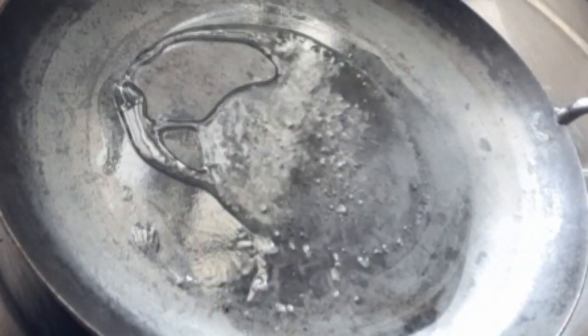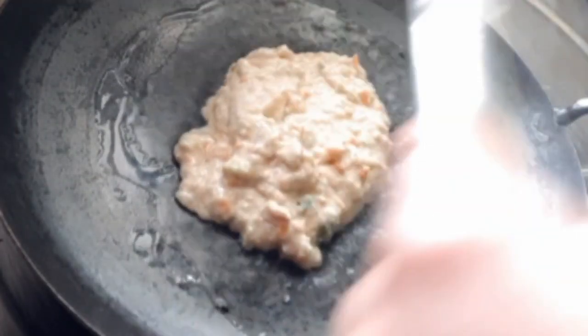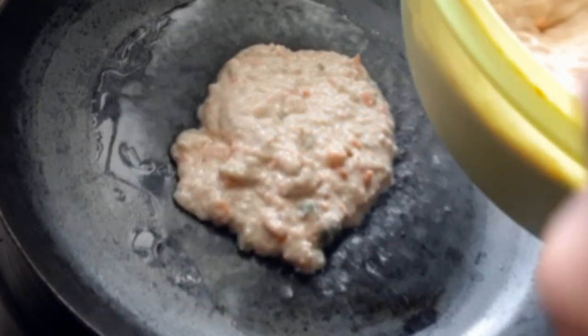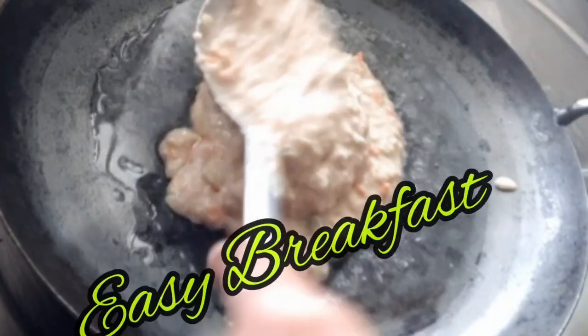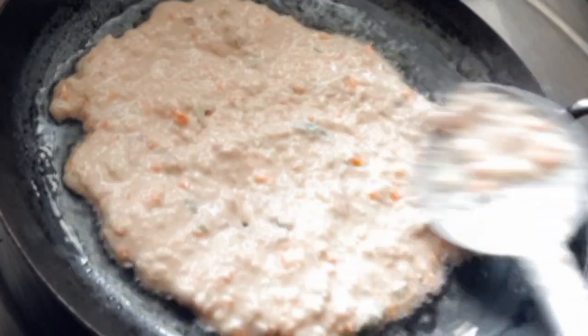Hello dear friends, welcome to another video. Today we have a variety of breakfast recipes. We are going to make a vegetarian, healthy breakfast recipe. We are going to eat breakfast on the north side.